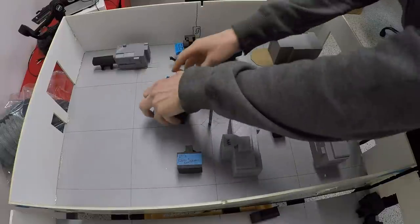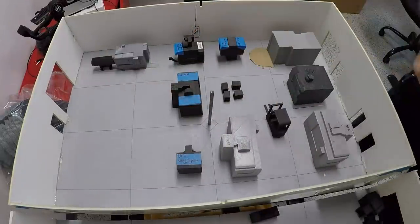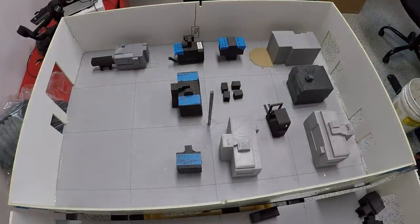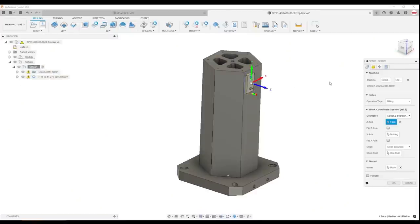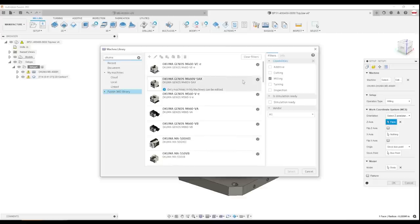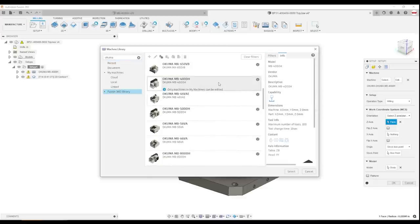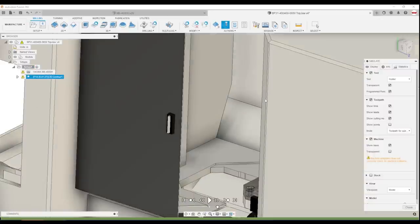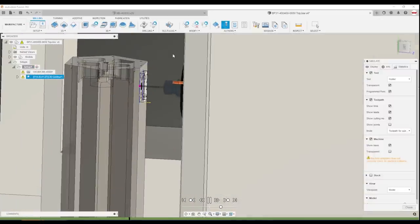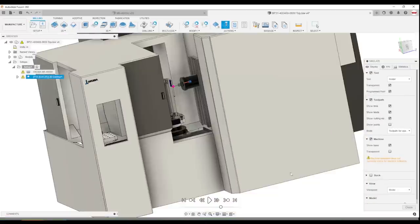The Fusion simulation is absolutely awesome — they already had this machine in Fusion by default. Being able to drop in a tombstone, put a product on it, and look at what the machine simulation really looks like is great. I have a lot more to learn on that, but knock on wood, we should be able to move a lot of our CAM over, which will save us significant transition time — especially at first, just to get it up and running.